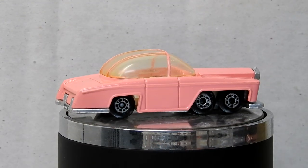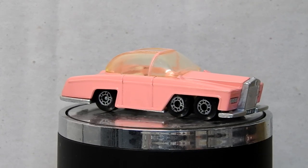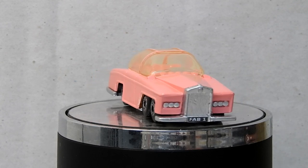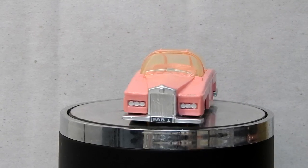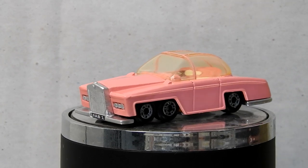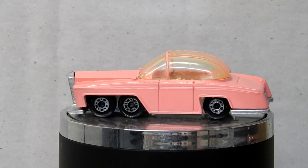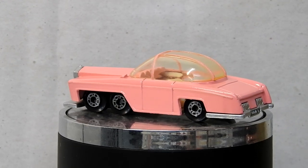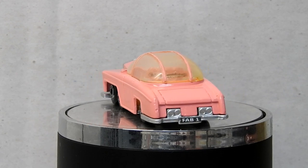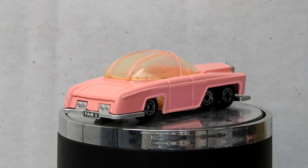And here it is — our Matchbox Thunderbirds FAB 1 Rolls-Royce, restored. It has a nice new pink paint job, fresh chrome on the base and wheels, the windscreen is looking a lot clearer, the missing bumper has been repaired, and even the license plates have been replaced. Parker, well done.